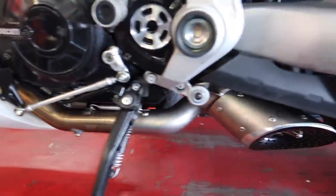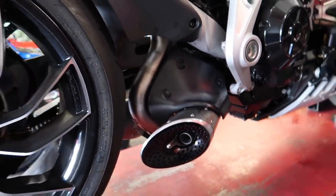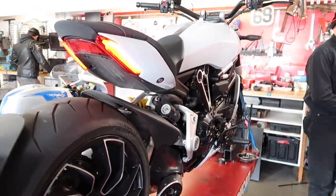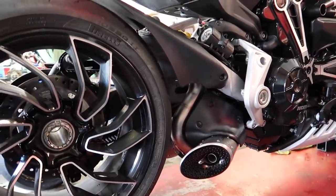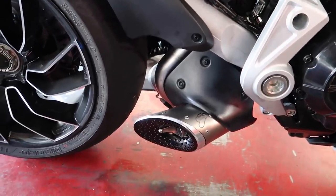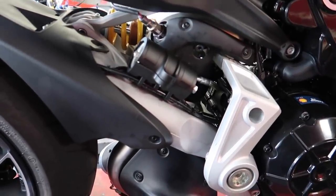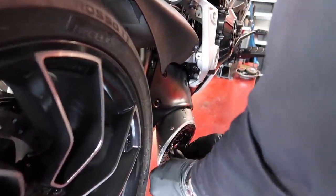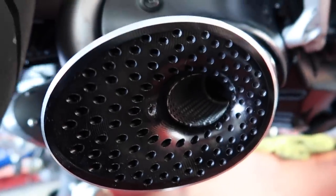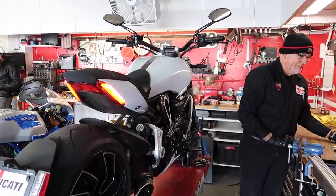Alright, we've got everything finished. The install is officially complete. Next, we're going to show you guys a quick sound clip here with the baffles in. Okay, that is plenty loud enough for me, but I know everyone on YouTube is going to ask. So now we're going to pull these out and let you hear what it sounds like without them. That's what the baffle looks like — it's actually just one screw. It looks freaking awesome without it. Trevor's going to pull out the other one and we'll start it back up. Let's hear what it sounds like now without the baffles.